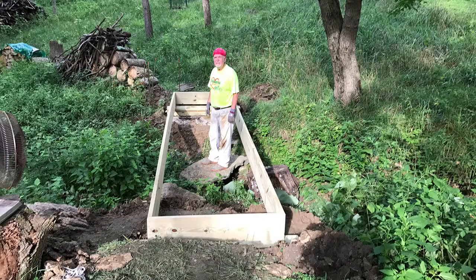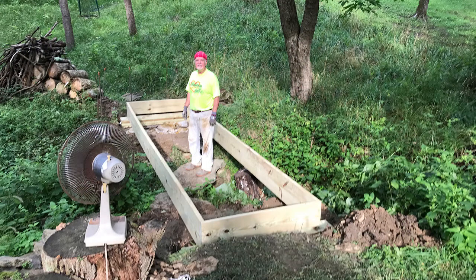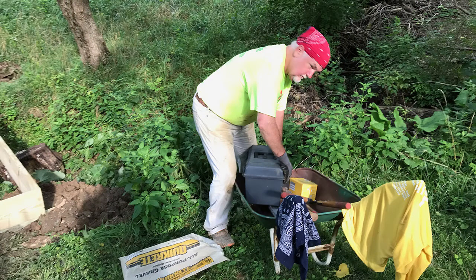Next, we boxed in the main frame with 2x12x16 foot pressure-treated lumber. The end caps are 4 feet long. That was about it for the third day of the build.